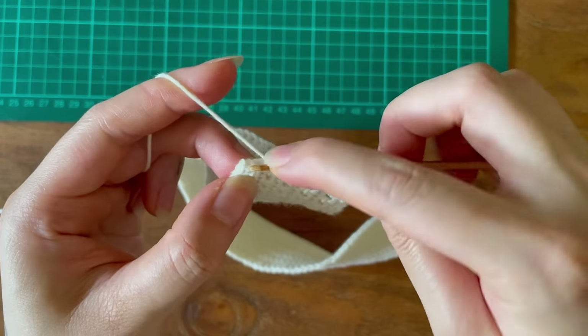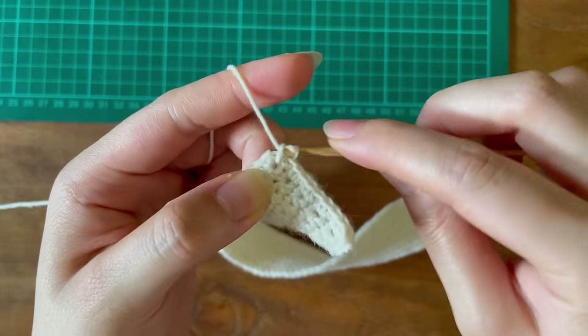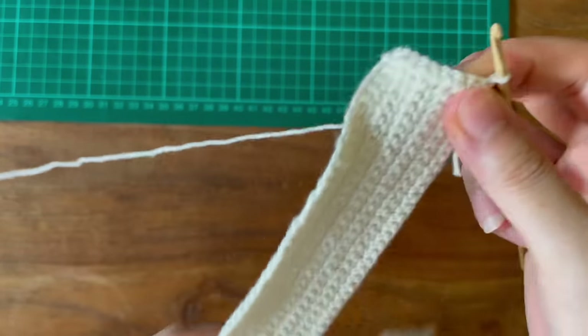How I decrease is to skip the last stitch in my working row before moving up to my next row by turning my work, repeating this until I have three remaining stitches to work with.